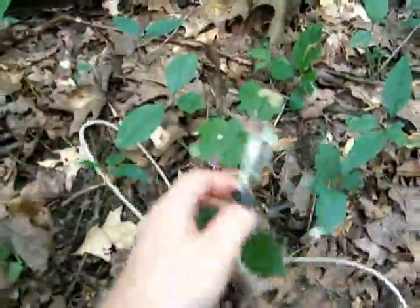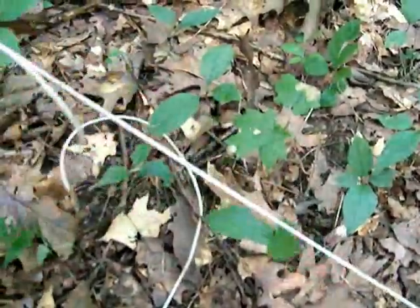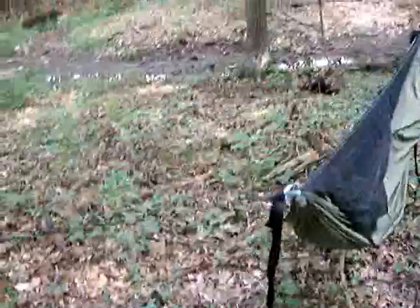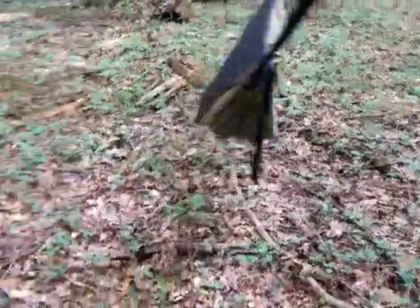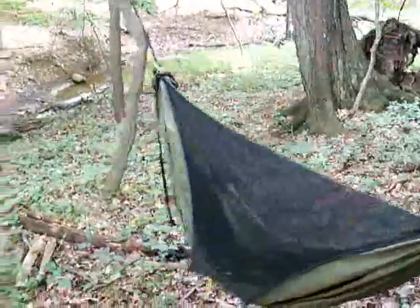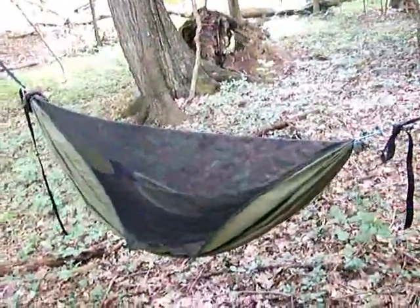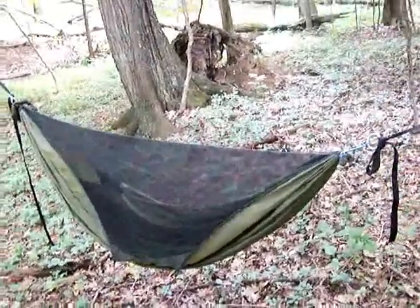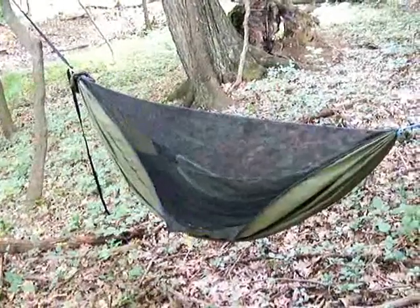You can still have the same adjustability by adjusting the cord lock to make it longer or shorter. Those are the major points of my hammock suspension and tarp suspension. They work for me, and hopefully someone else may find a new method for hanging their tarp or hammock and be able to enjoy being in the outdoors a bit more. Hope you enjoyed. Take care.